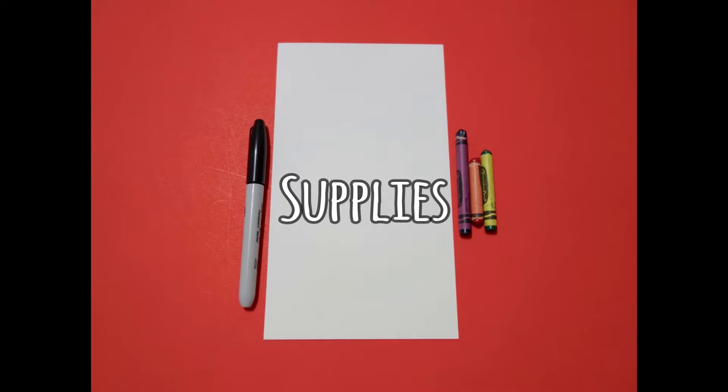Hi, I'm Patty Fernandez and I'm an art teacher. Visit my website at pattyfernandezartist.com. Today's project is how to draw rectangles.